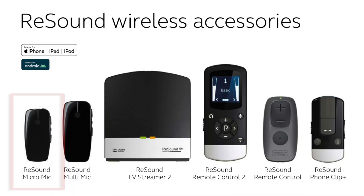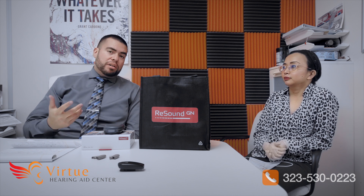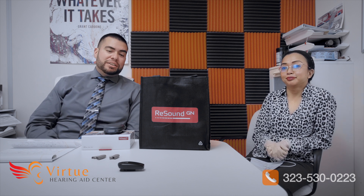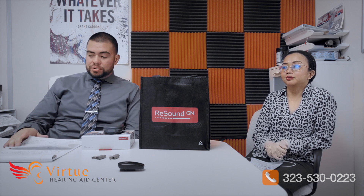We also have the micro mic, which is a smaller version of the multi mic. It's mostly just the microphone function — no extra features — but it's more discreet. If you don't want to use the bigger multi mic, you can opt for the micro mic. It's small, light, and you can have it in your pocket or clip it to your shirt.